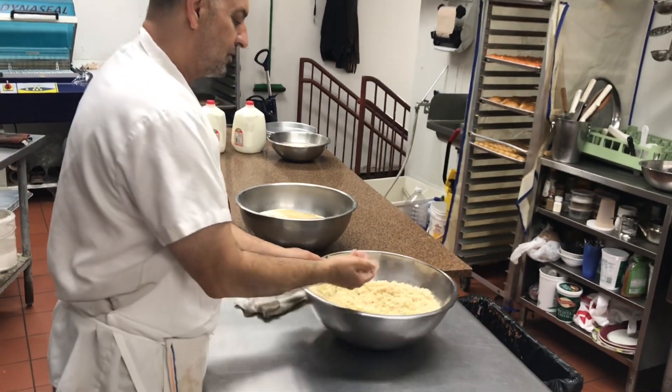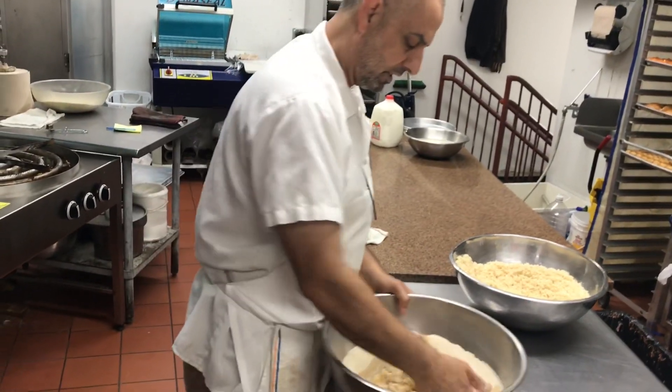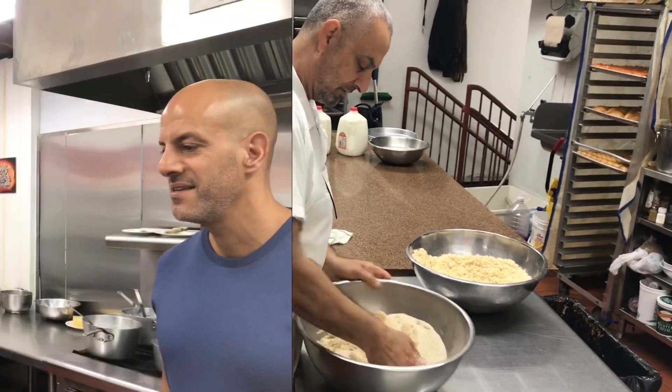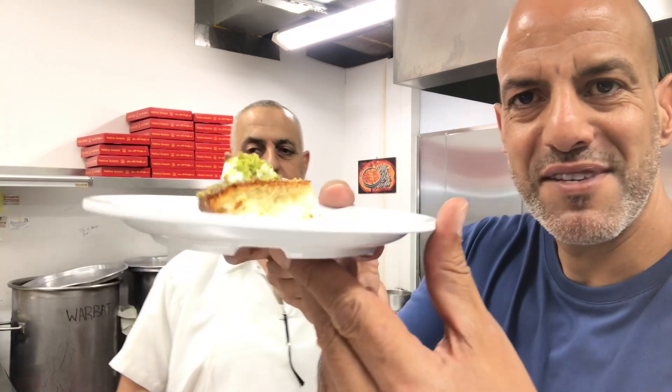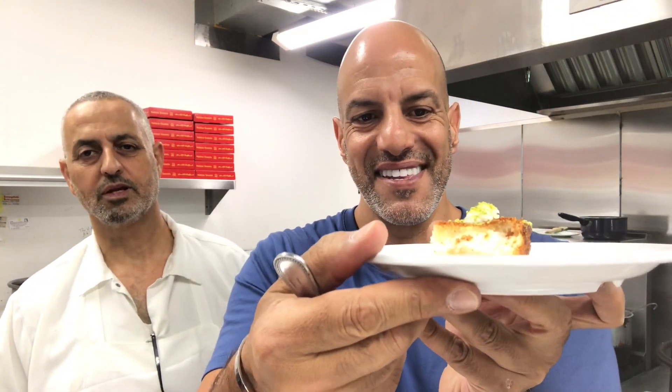Your brother is about to cook a new one — we keep it coming every 10 to 15 minutes depending on how busy it gets. This just came out of the oven — it's called basbusa with kishta. It's farina with cream in the middle. This is still hot, it just came out — be careful, it might be too hot near the cream.